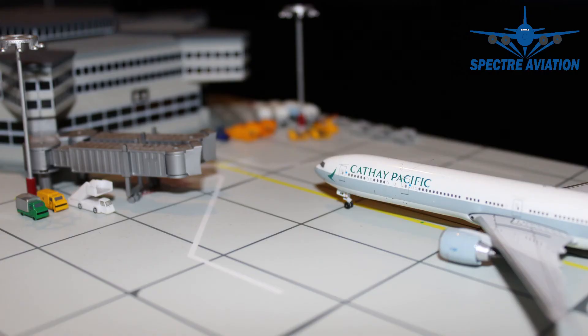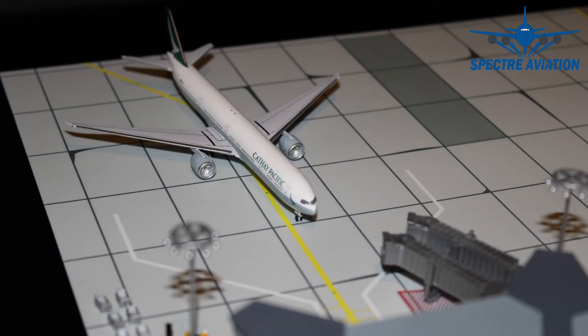In addition to that, I would like to say that this brand actually stands out above most of the other brands we have seen thus far. If you compare it to InFlight 500, it's about just as good, but if you compare it to the other brands, it's way better in my opinion. So if you like Cathay Pacific or the 777-300, then this one is definitely one for you to get.